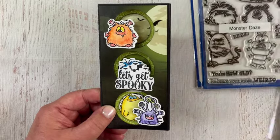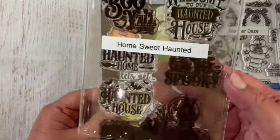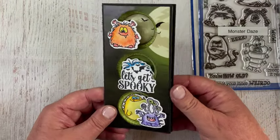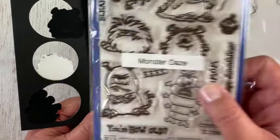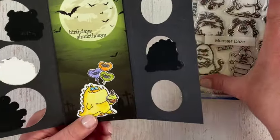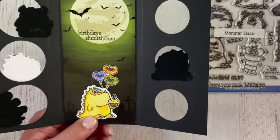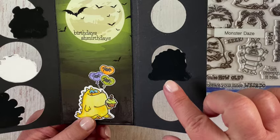'Let's Get Spooky' is from the Home Sweet Haunted stamp set, which has five different sentiments and a haunted house scene at the bottom. When you open it, 'Your Howled' and the monster are both from Monster Days. 'Birthday Smurf Days' is also from Monster Days — it comes together like that and I cut it apart so I could stamp it and it would fit on the moon. I backed each of them with some black cardstock.